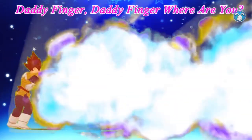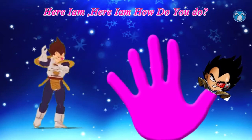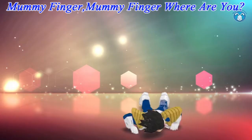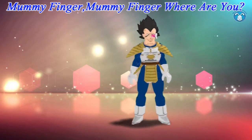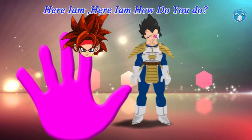Daddy finger, daddy finger, where are you? Here I am, here I am, how do you do? Mommy finger, mommy finger, where are you? Here I am, here I am, how do you do?